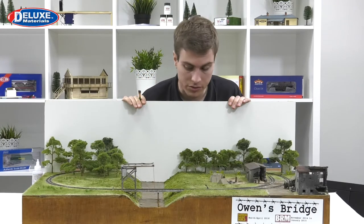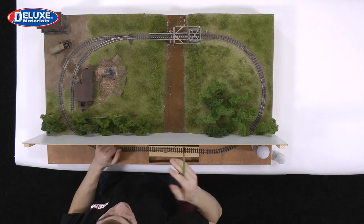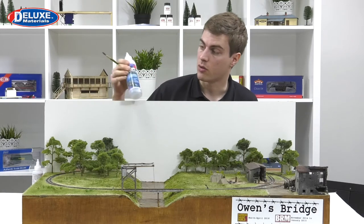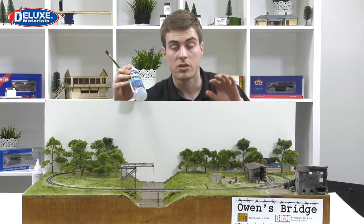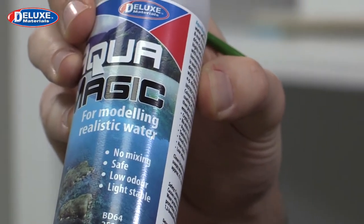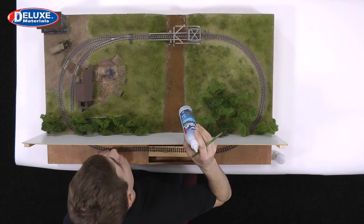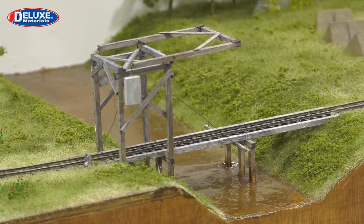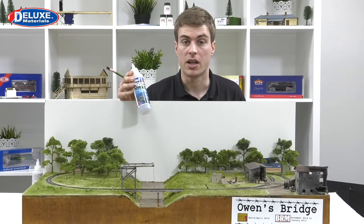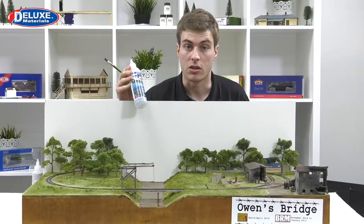Once we've finished the puddles, the more interesting area is the river. As we showed earlier, there are different effects you can create with a river. We're going to take some Aquamagic and mix it with a little bit of acrylic paint - a very thin amount - just to create different hues in colour over this resin. The resin hasn't got a great deal of sheen to it; this layout has been to a few shows and gone a bit dusty. You can refresh a water effect using this product very easily - just apply a thin layer and hey presto, it looks brand new.